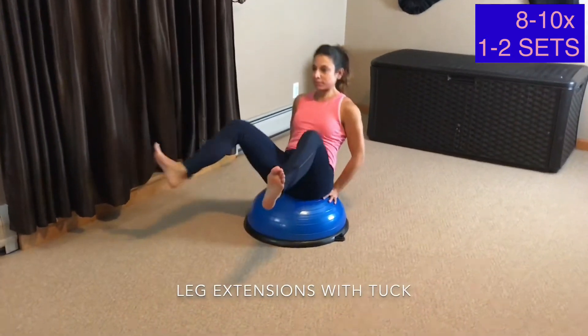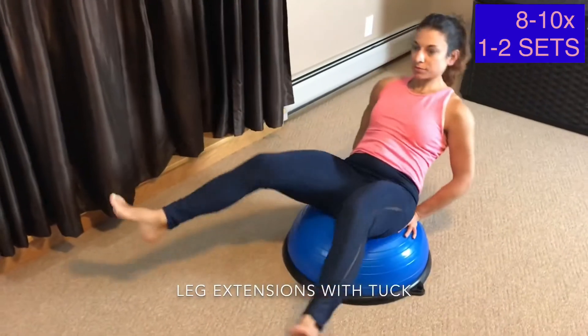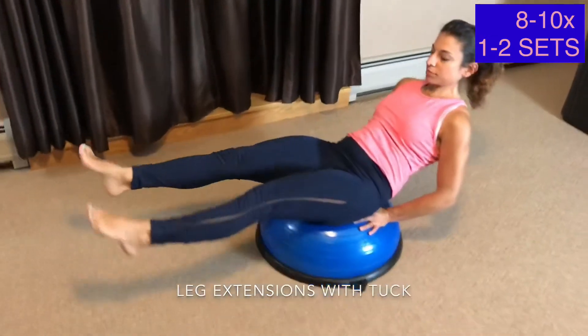Lean slightly back with your hands supported on the ball. Extend your legs out and in. This one will truly fire up your entire midsection.